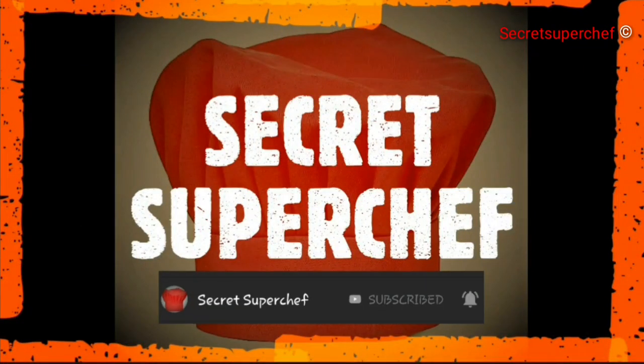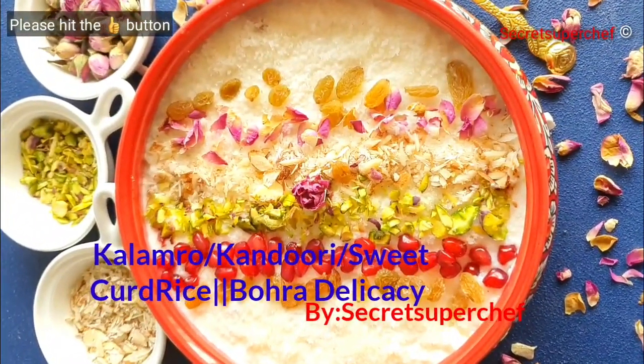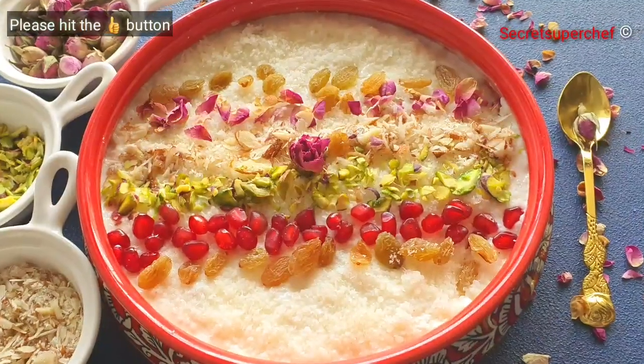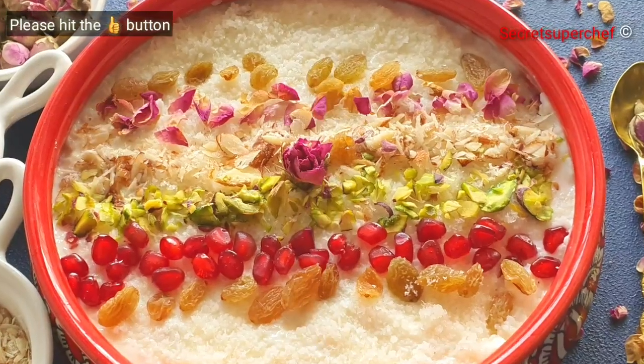Today on Secret Super Chef we have a very traditional recipe called Kalamro, or sweet curd rice, specially made on Miladun Nabi. It is a wholesome dish and one of my favourites. So let's begin with the recipe.